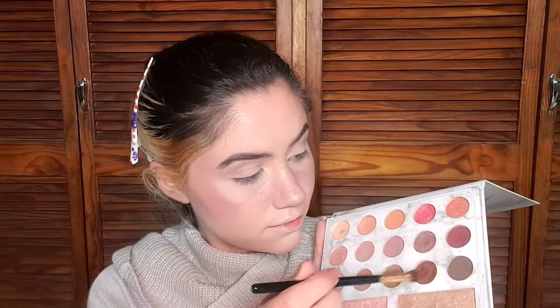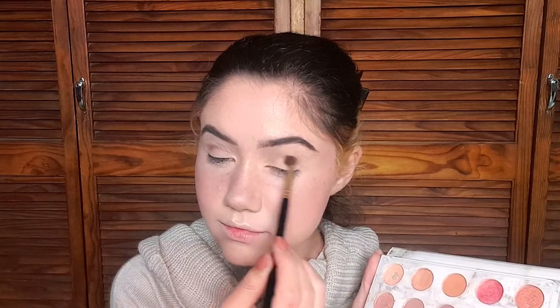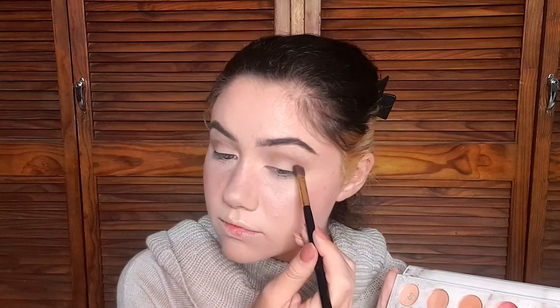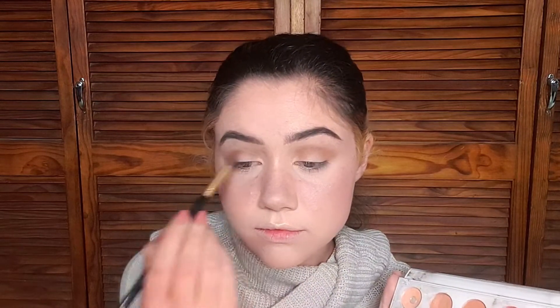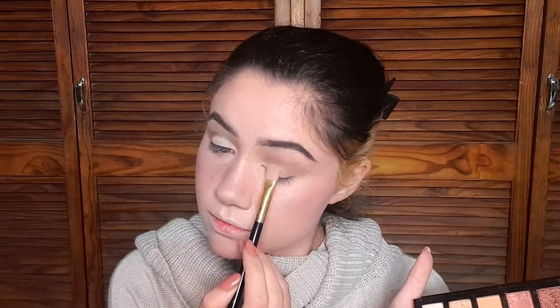Moving on to eyeshadow — I'm doing something super basic. I'm picking up some nude browns and working them into my crease just to give my eyes some definition. I'm more focused on the liner and lashes today, but I don't want there to be nothing. I put a little brown in the crease and buffed it out with a fluffy blending brush. Then I remembered this is supposed to be a fall-inspired look, so I picked up a touch of orange and worked that into the crease for a warmer tone. I also added a nude shade on my lid to make my eyes look big and open.